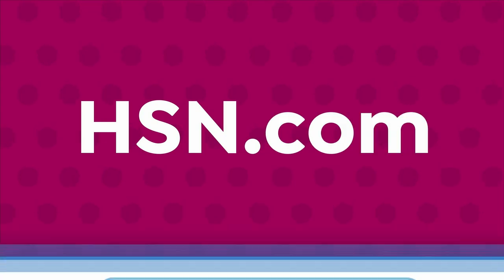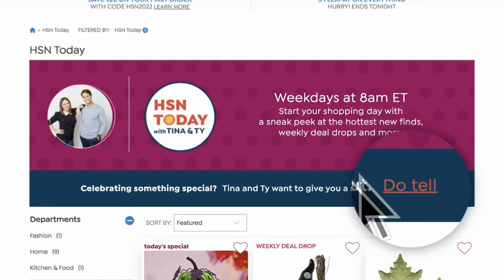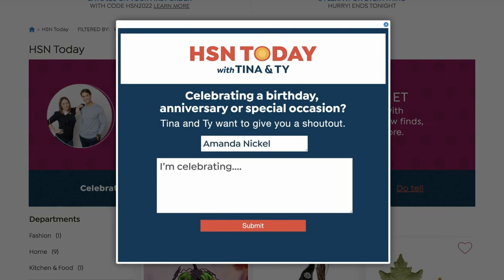I hope she's out celebrating her birthday somewhere — happy birthday, Valerie. If you'd like to get your shout-out here live on air on HSN Today with Tina and Ty, go to hsn.com, type in HSN Today, click Do Tell in the bottom right, and then your name, where you're joining us from, and anything you want to celebrate — birthday, anniversary, the kids did something wonderful in school — let us know and we will celebrate with you.